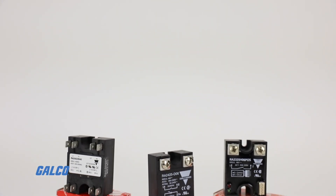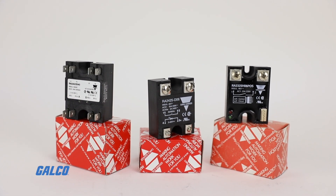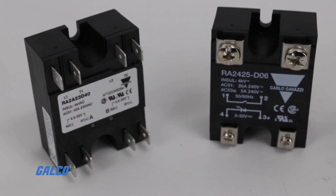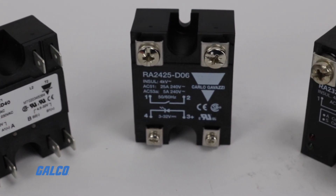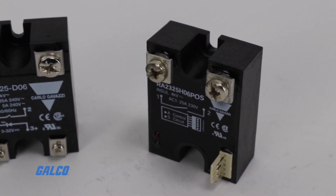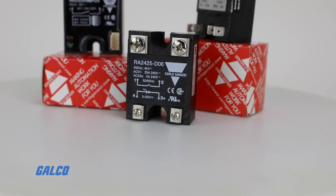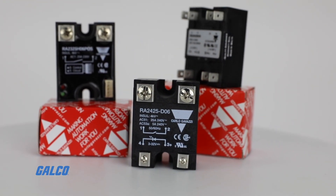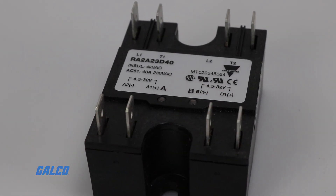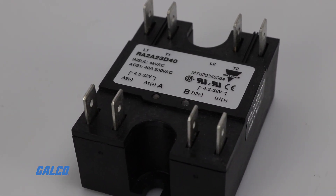Carlo Gavazzi's RA series solid-state relays are built for general purpose applications with zero voltage switching capabilities that reduce or eliminate switching loss as the voltage drops across the regulator. With zero voltage switching, RA solid-state relays improve switching frequency without sacrificing efficiency during demanding processes.